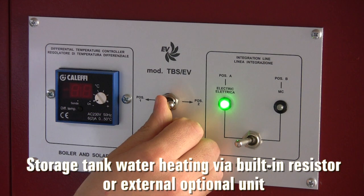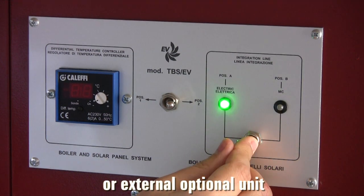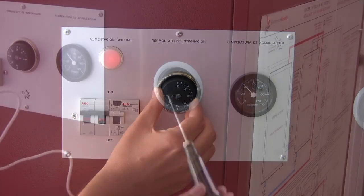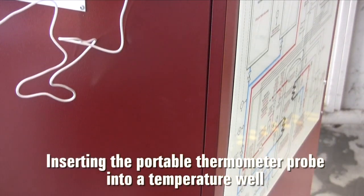In case of prolonged absence of sunshine, we can choose to heat the water by means of the built-in resistor or by an optional external unit by operating the switches. We can then adjust the temperature set point with this handle. The supplied portable thermometer with probes can be used to measure temperature at different key points of the equipment.